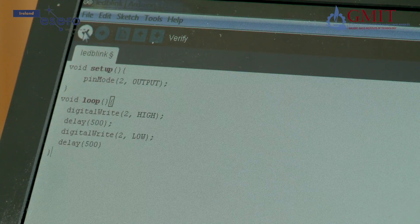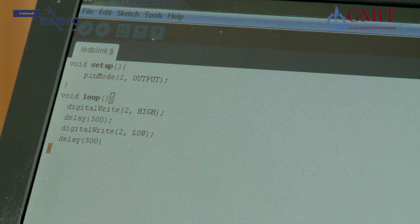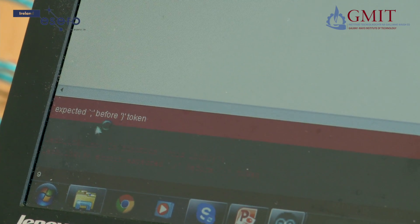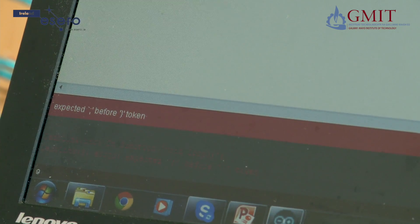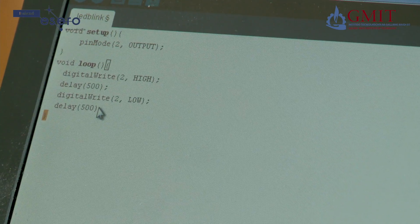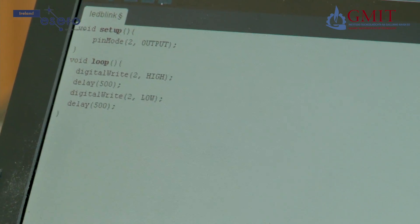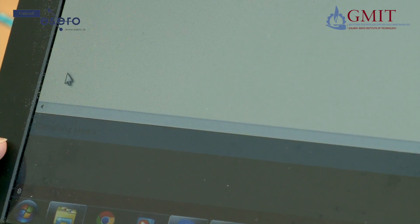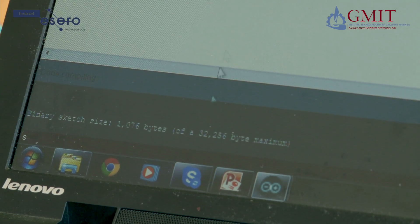Now I am going to verify the program, which will find if there are any typing or syntax errors. Down here in orange I can see there has been a problem — it is telling me it expected a semicolon before the curly bracket. I look here and sure enough I left out a semicolon; there should be one at the end of every line. So now I will try to verify again. At the bottom of the screen it says compiling sketch and done compiling, with no orange writing, so all is good.